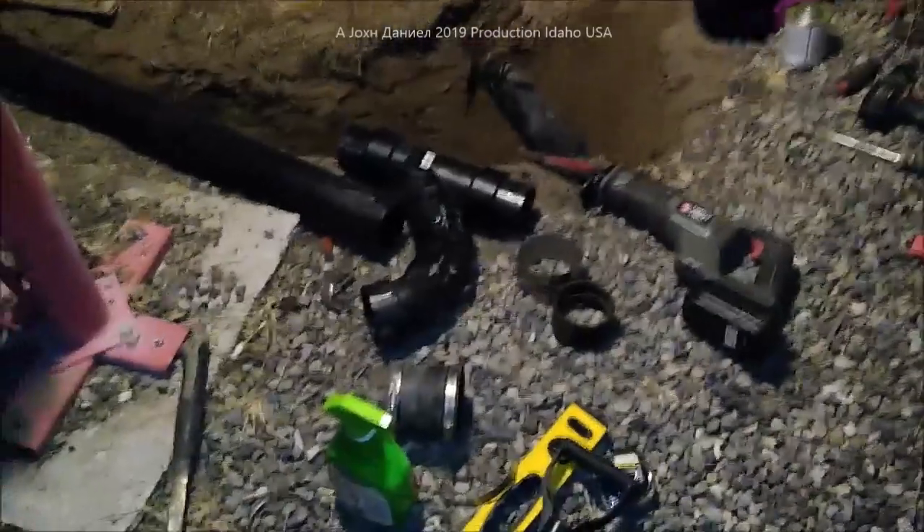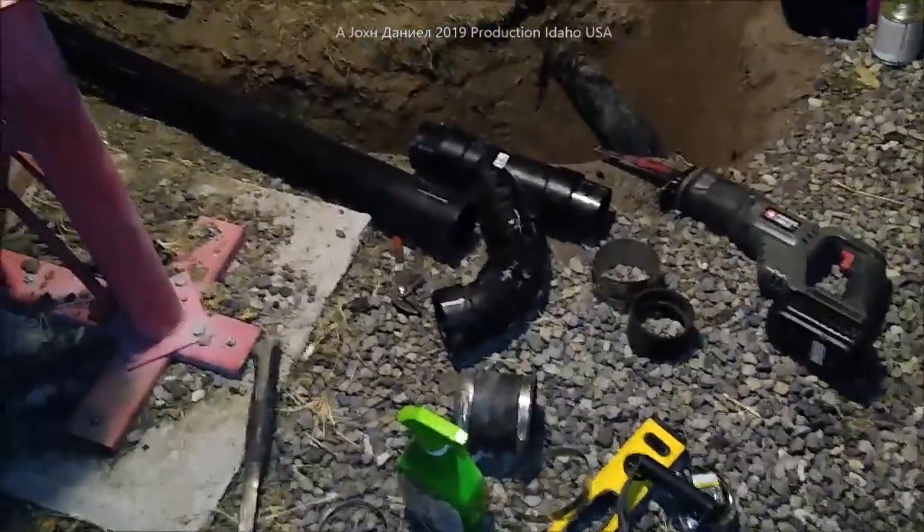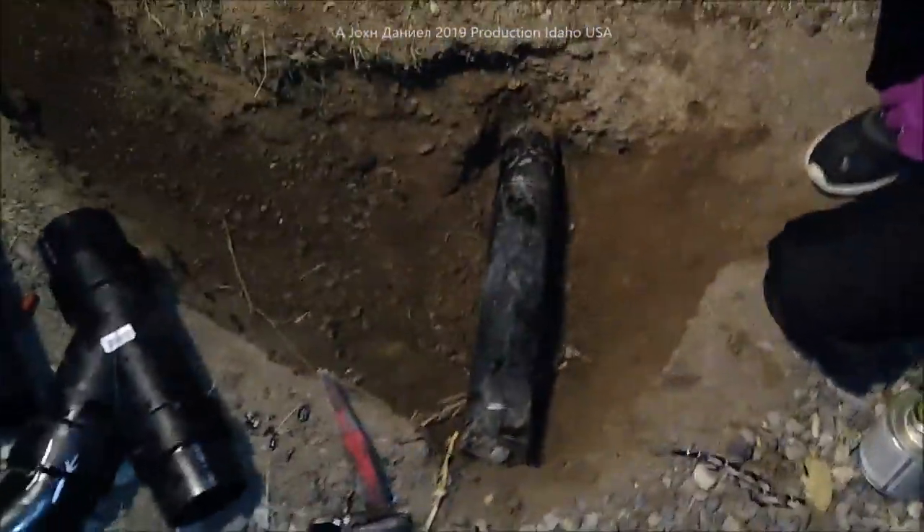Hey guys, we're out here on a site at my place and I've got to put my old Holiday Rambler into action. We're putting in a drain — a sewer line coming out the side of the RV — and I'm showing you how we're going to do our tap. My pipe coming out of the shop is not exactly at a perfect angle.